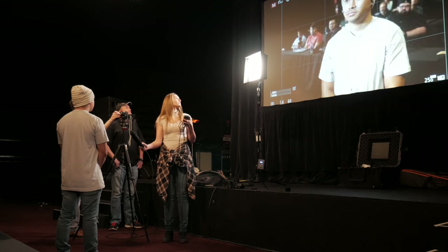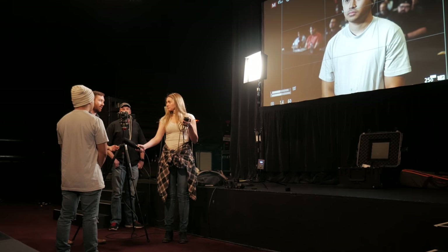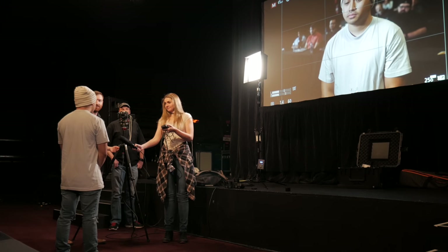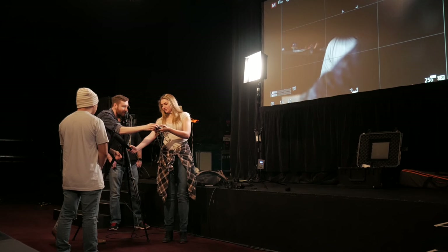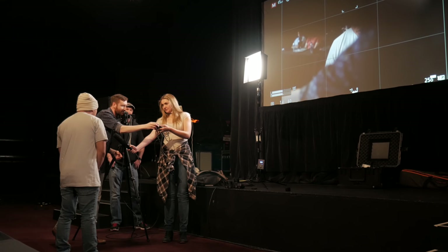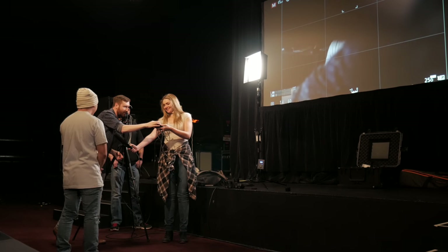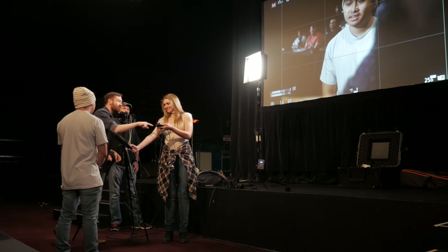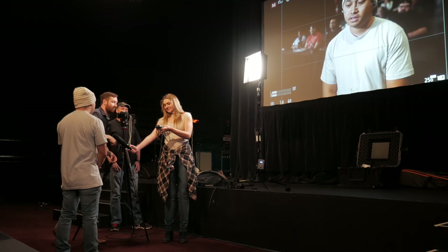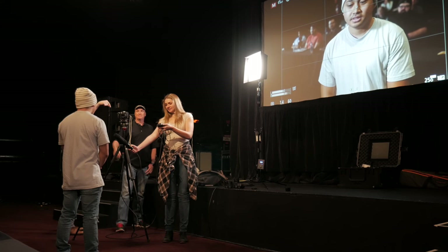All right, everything's framed nicely, we're focused. Let's just do an audio check — just count to ten or something. It's a little quiet, so I'm going to turn it up. Use every opportunity you can. Hit the record button on there. I don't think we're seeing the mic, so that's good. And you hit the record button on here, which is right there.